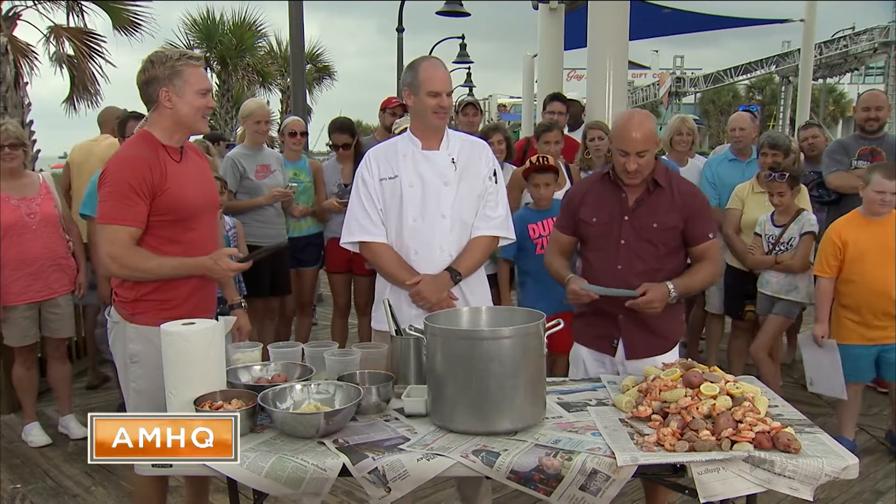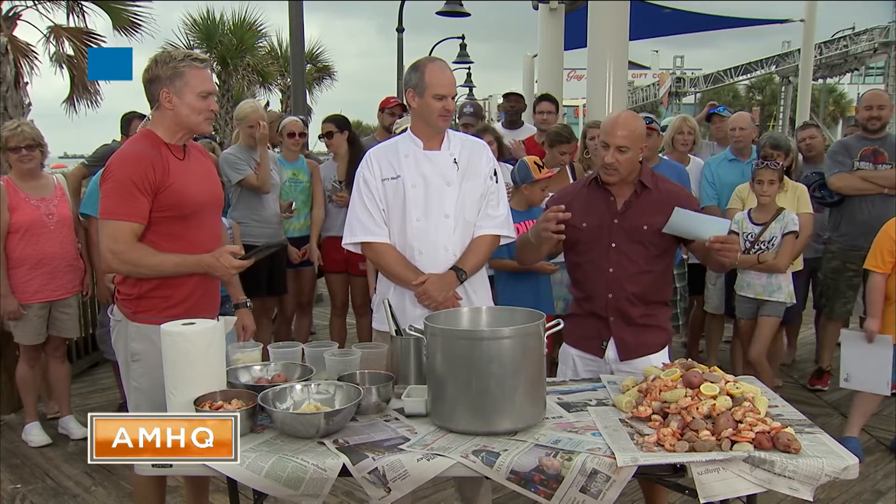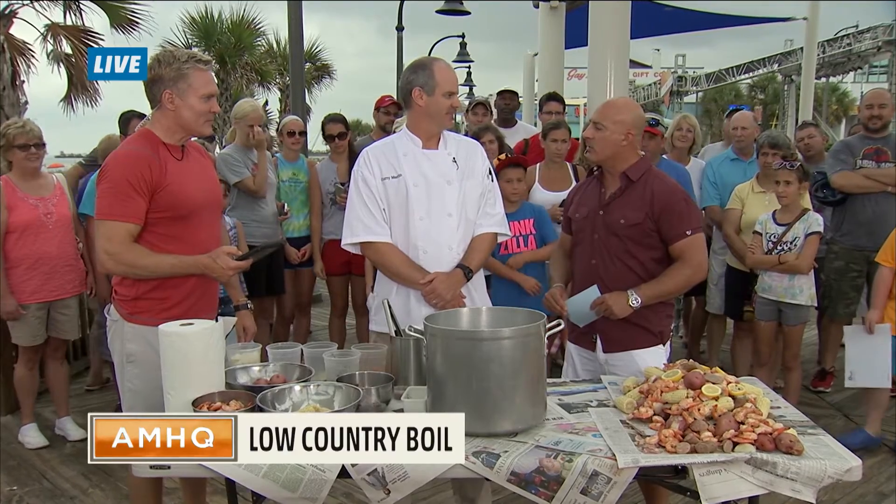This is absolutely unbelievable here in Myrtle Beach. Louisiana, of course, is known for the crawfish boils, but here in South Carolina it's all about low country boils.